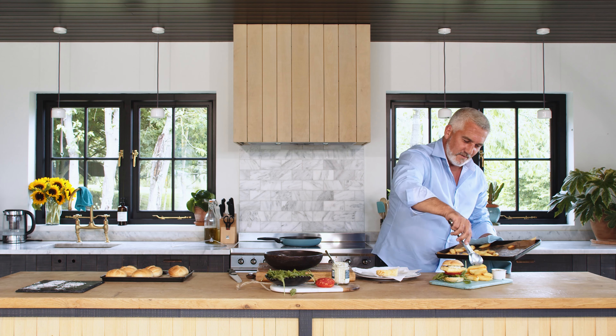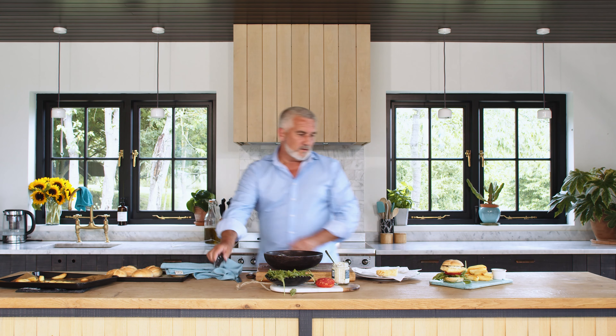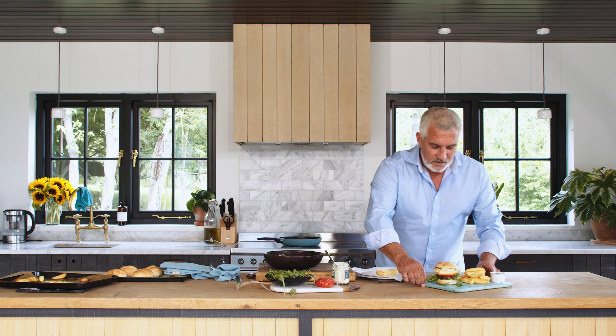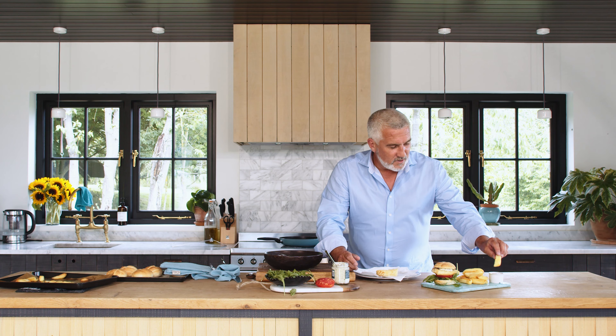I mean, who doesn't like fish and chips regardless of the time of year? That for me is a perfect little treat — a posh fish finger sandwich with a load of chips, and you've even got some tomato sauce too.